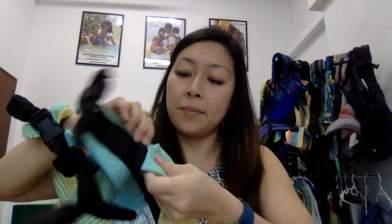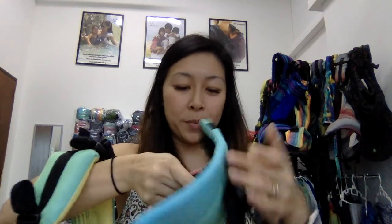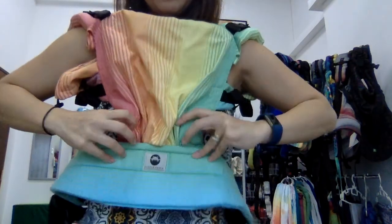Another reason this carrier can fit from one month old onwards — besides the extendable panel height — is that the panel width can be adjusted. You can see here it's done by velcro. For a younger baby you would cinch it all the way on both sides, and you can see the carrier becomes actually pretty small — it can fit a baby of about one month old.